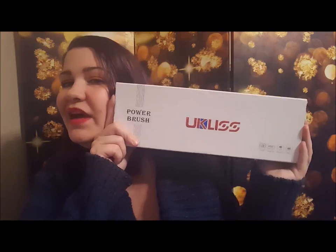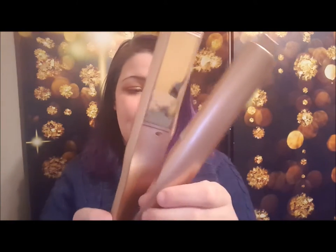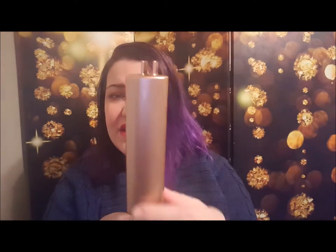I'll go ahead and open it up and show you guys. It's just simple packaging — I don't really care for packaging personally, I'm always more worried about the product inside. We open it up and look how beautiful this thing is! It has a plug, and it's a pretty long plug actually, I was surprised. Look at this beauty — the buttons are in here, it tells you the temperatures, it's so beautiful. And here's the top — you can tell how it's slanted.